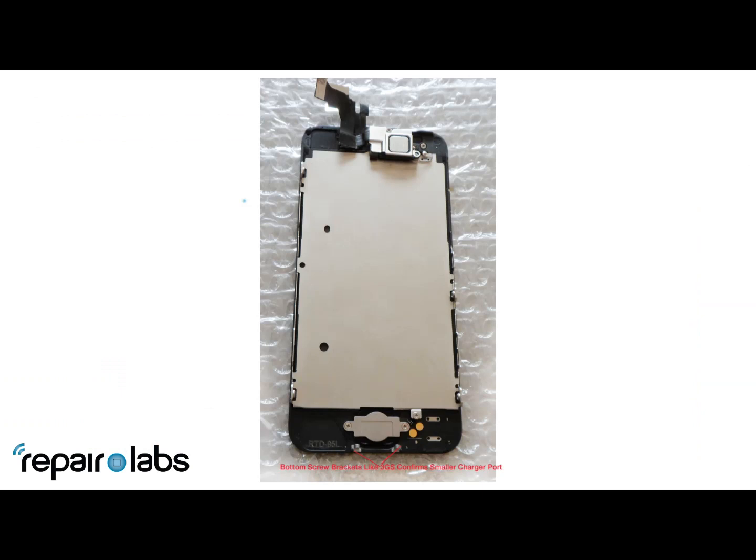In this picture here you can see the metal brackets. This is a good indication that the charger port is going to be a lot smaller — we can confirm that — and the phone is going to open like an iPhone 3G from the front.